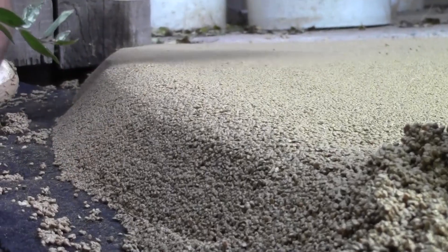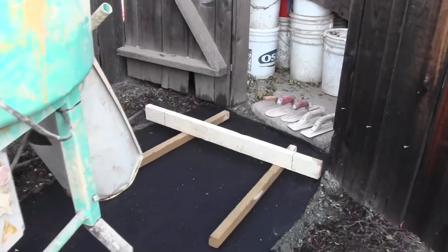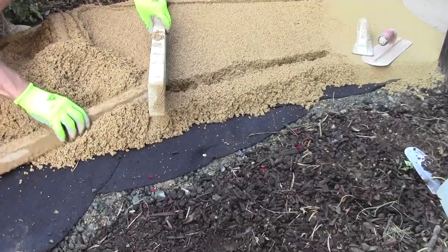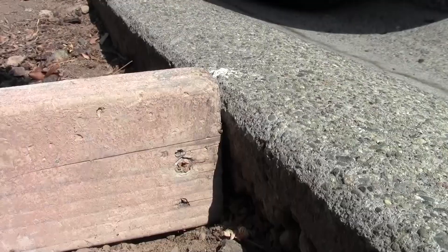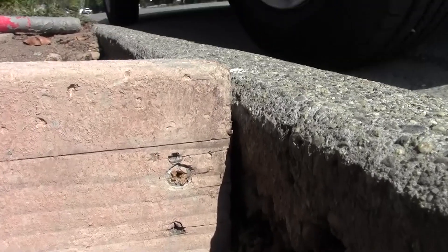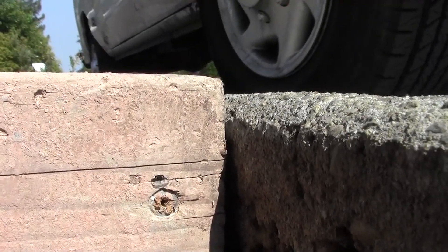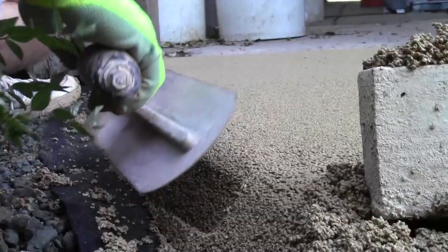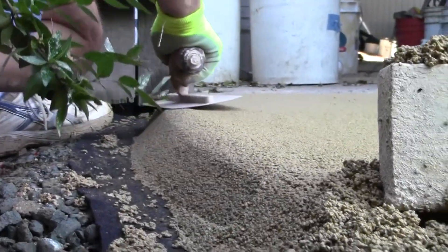Pervious concrete can easily be placed without forms — screed off rails cut to the desired height, then pull the rails back and fill the gaps. Forms can be used to get an even smoother finish, but make sure they are set a bit above the finished grade to allow for compaction. Form and compact the edges by hand with a steel trowel.